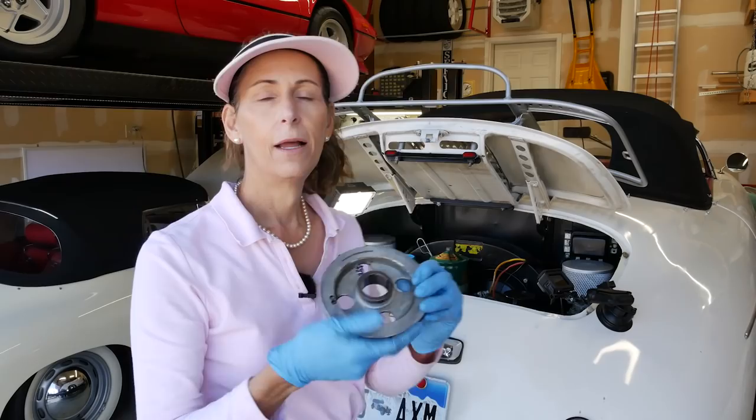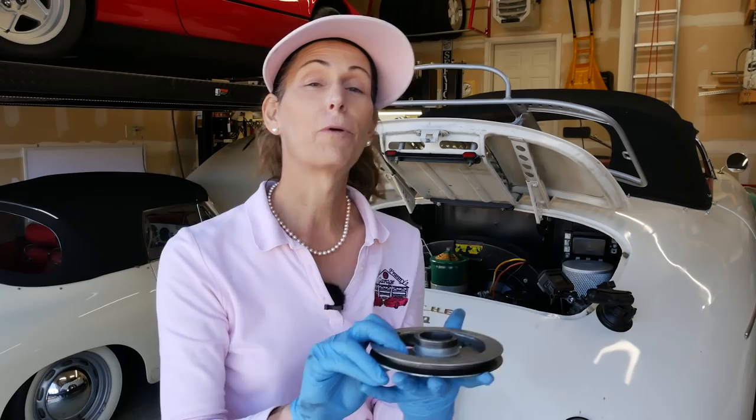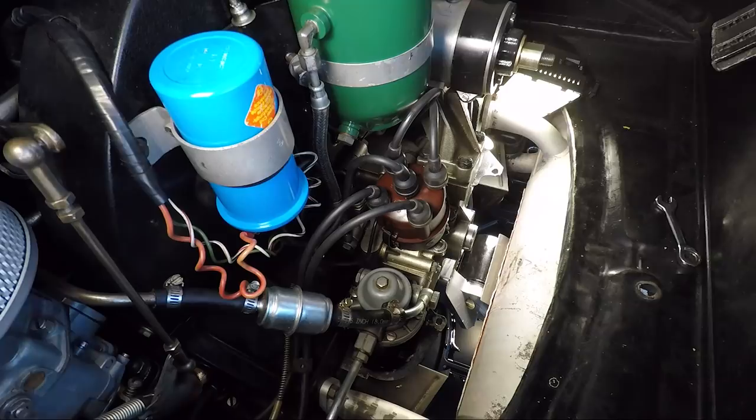Now before you go throwing the pulley back on, remember we have to put the rear tin piece in first because you can't put it in once the pulley's on. This is the piece here, and these were the 10-millimeter bolts holding it on.